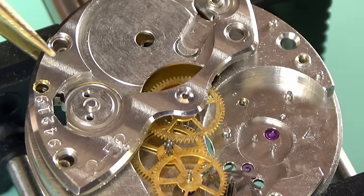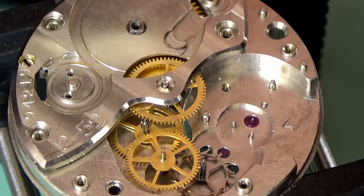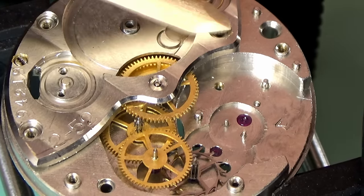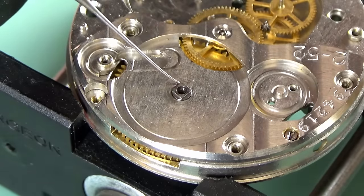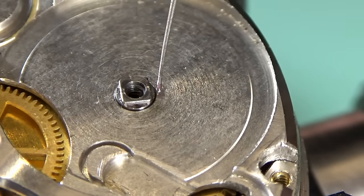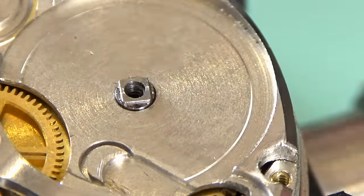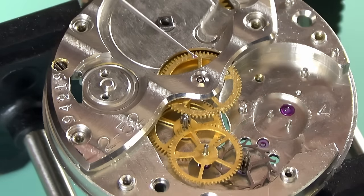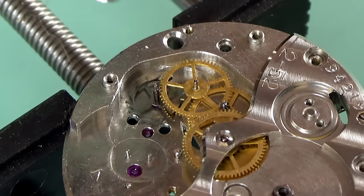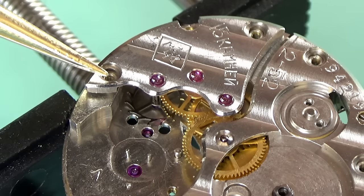At least I didn't forget to put the set lever screw in before I put the bridge on, which happens to me surprisingly frequently even after all this time. With the set lever screw and the train wheels in place, the barrel bridge can go on. It's a fairly easy bridge to fit - there are no delicate pivots poking through, so you can just give it a little press down with some pegwood without too many worries about ruining your day. Now a bit of oiling.